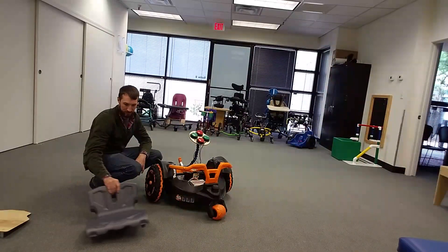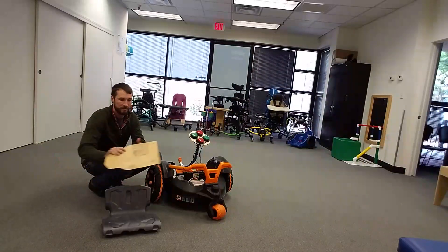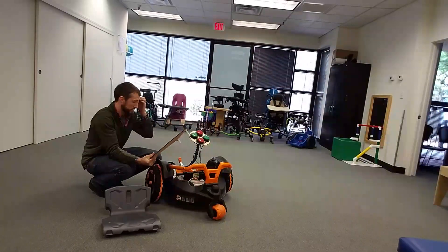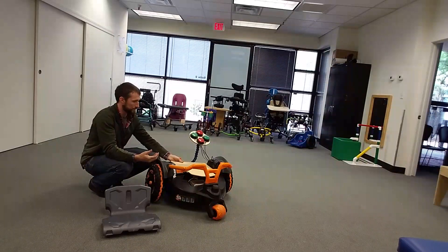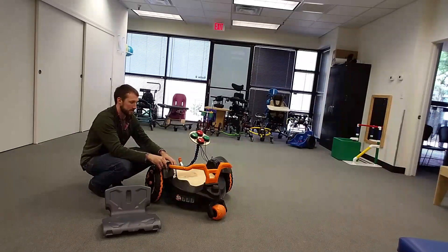There's the stock seat — it's got a clip on the front. I've also been fabbing up a quick seat to go on top that will allow us to provide a nice supportive backrest as well as contoured seating, just to help with stability. We'll keep working on this and keep you updated.